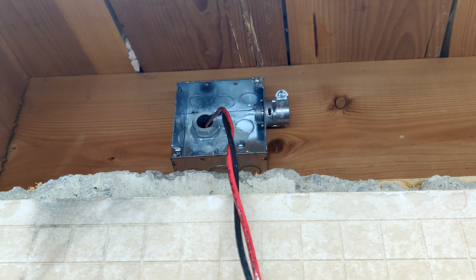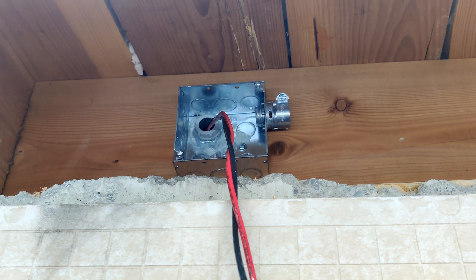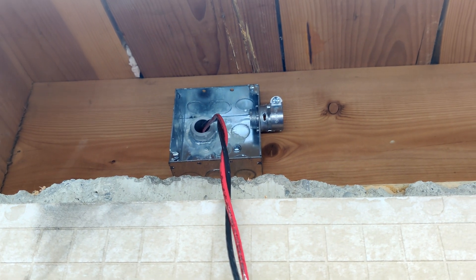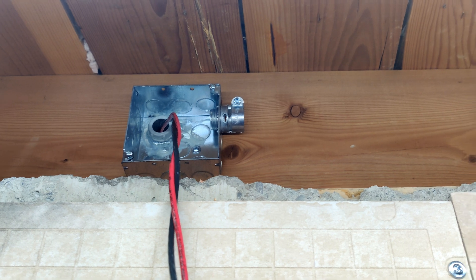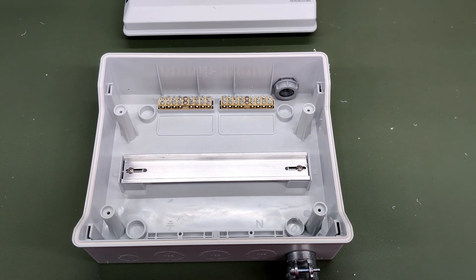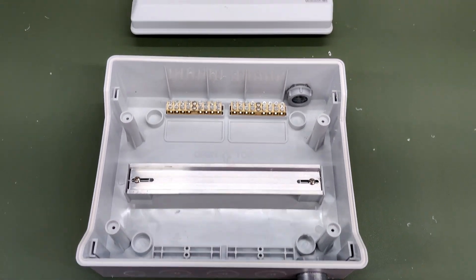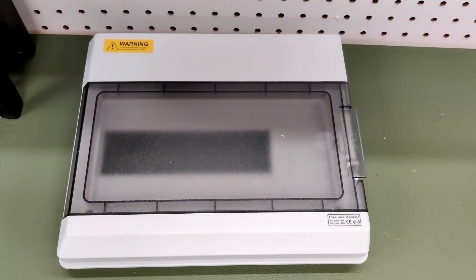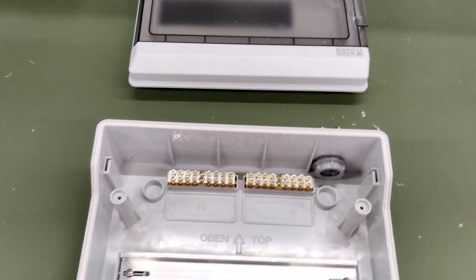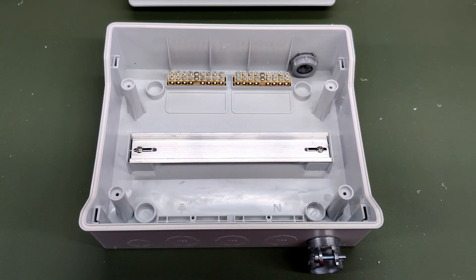I ran a pipe nipple through the wall so it is completely metal all the way through — the box on the other side of the wall is metal, it's all metal as required. I'm going to run some three-quarter inch flex metallic conduit from there down on my solar wall. Ideally I'd have a metal din rail box, but I wanted something with a door that wasn't too expensive — most metal boxes are quite a bit more expensive than these ABS ones.